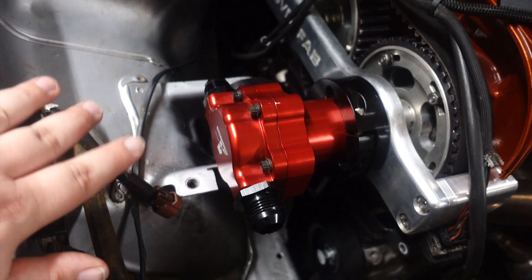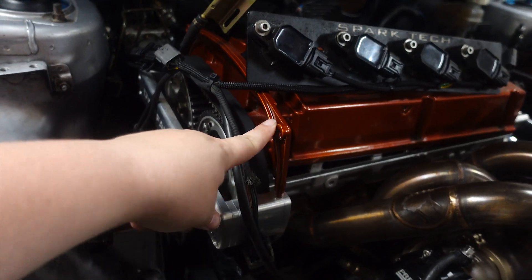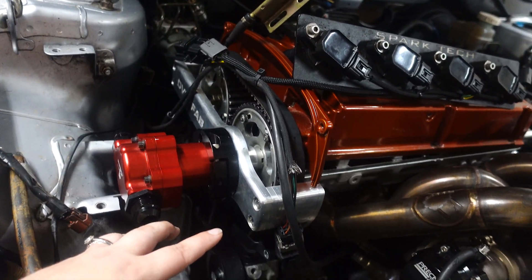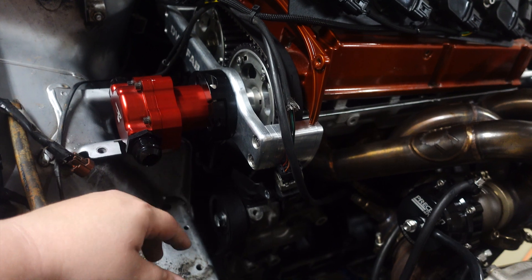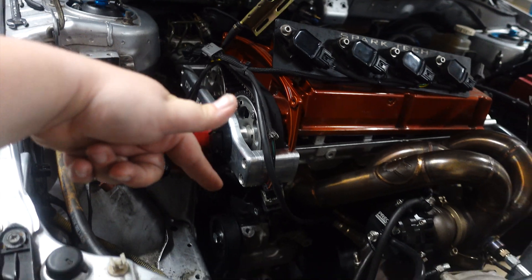If you guys have any questions on how we did it and the steps we took, just message me. The next video we're going to be cutting this bracket cover, and we're also hopefully going to be able to go to Axiom and get the surge tank all done. Until then, I'll see you guys next time — don't forget to like and comment below and let me know what you think of the Evo content.